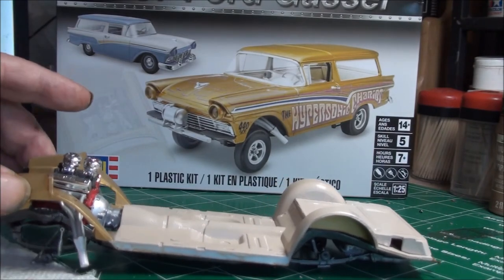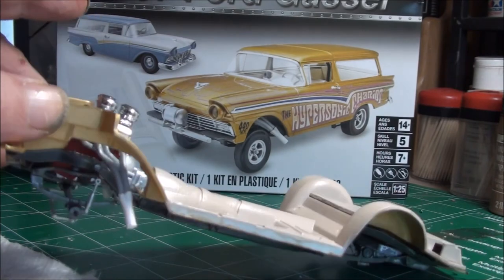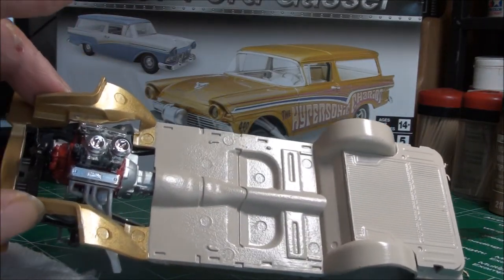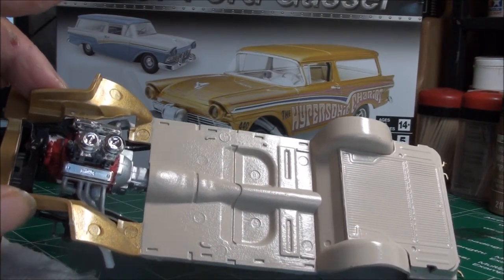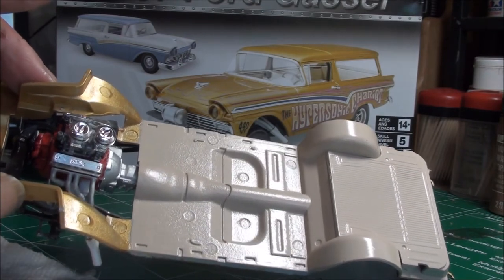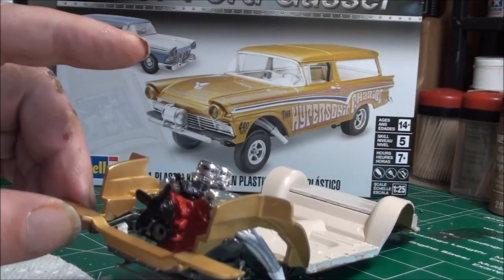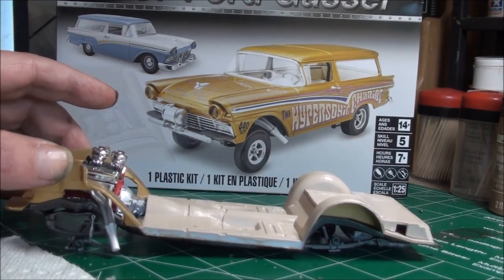The engine headers — I'm pretty much following the box art: flat aluminum and then titanium white. I'm not going to wire this one. It's going to be displayed closed. I've only got one distributor kit left, so I'm going to save that for something I'd like to display open.